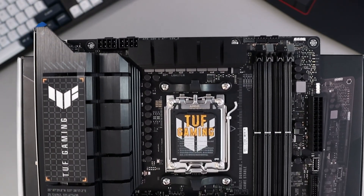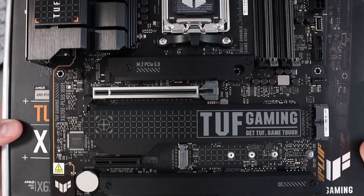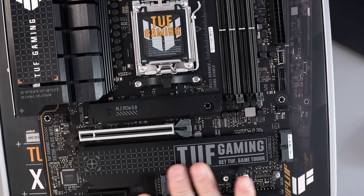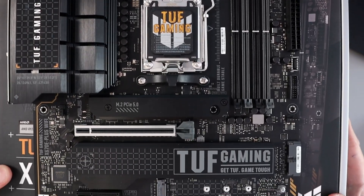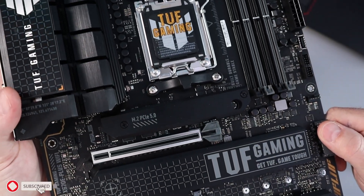Overall, my first impressions on this motherboard — it seems really well built and put together, quite solid. It has all the ports and connectors I was looking for in my build, which is perfect. I really like that matte black finish with the digital design. It's gonna look really sleek and it's not overbearing at all. So again, this is the ASUS TUF Gaming X670E Plus Wi-Fi motherboard. I hope this closer look gave you value — if it did, make sure to give this video a thumbs up and hit subscribe so you don't miss out on upcoming videos. Thanks for watching and until next time, take care.